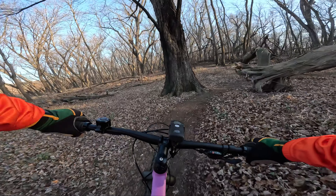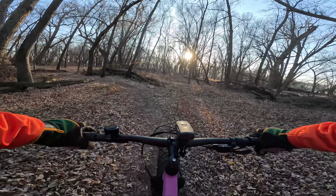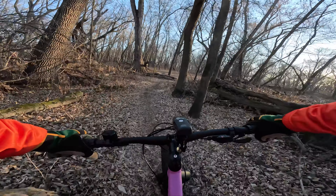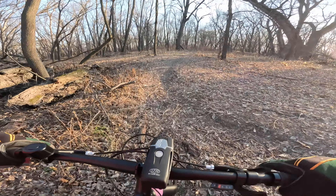That was a fun crossing. This is where I would want wider bars and the shorter stem.